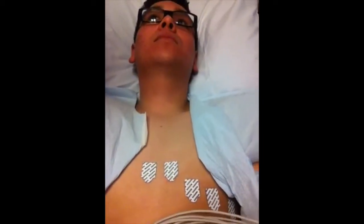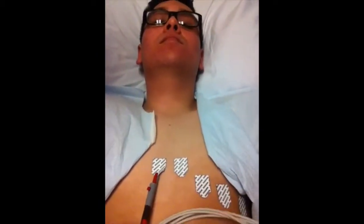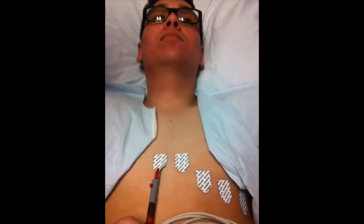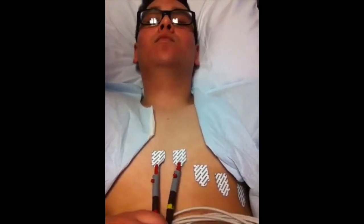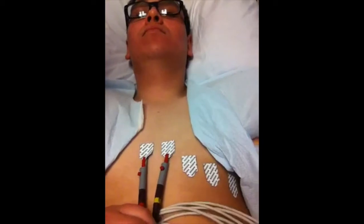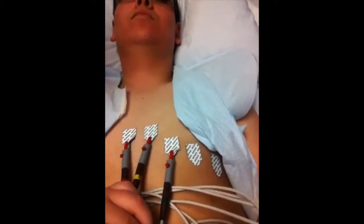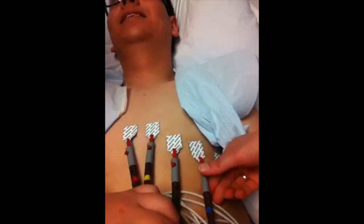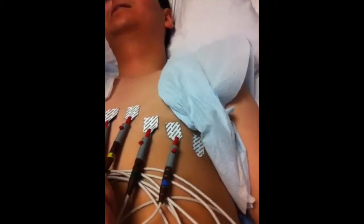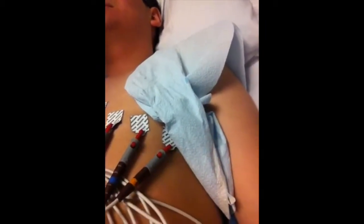After you've applied all the grounding electrodes, start working on the chest area. We start with V1 and make sure they don't peel off. V2, V3, V4, V5, and V6 is right under the armpit area.